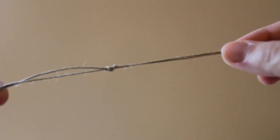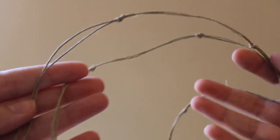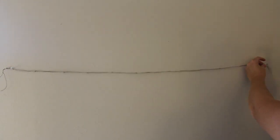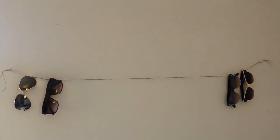My yarn already had knots in it — hashtag blessed. If you don't have knots in yours, don't worry. You have hands to help you make some knots, so make some knots. Get your two thumbtacks and hammer and put up your yarn on the wall. Then go ahead and put your sunglasses on the yarn.